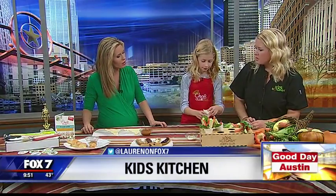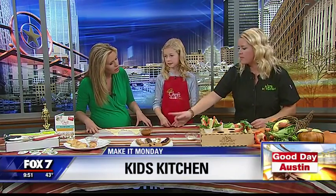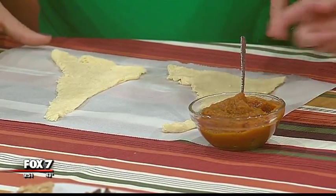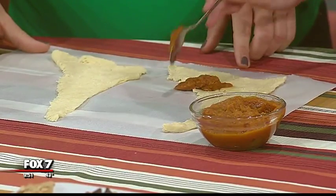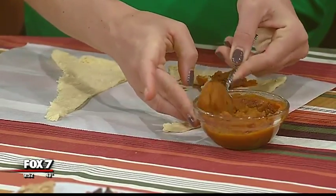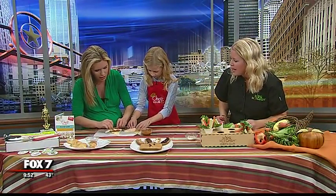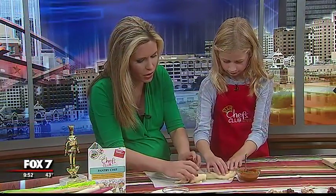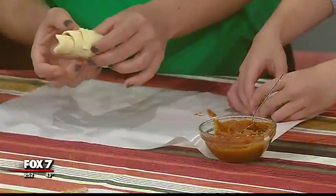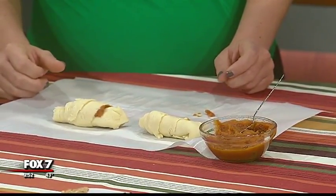Now we're going to make these pumpkin crescent roll-ups. We just bought store-bought crescent rolls — you can buy a better brand — and then we have a little bit of pumpkin spice mix and a little bit of sugar mixed in with pureed pumpkin. We're going to put a spoonful of pumpkin at the end at the bigger part. So Brianna can do one and then you can do one too. If your kid doesn't like pumpkin pie, maybe they might enjoy this, and it's also a lot easier to make than any other pie recipe. This is a fun little dessert option, but also something for starting off the day, breakfast, or even the day after Thanksgiving. You can even do it with your leftover sweet potatoes — mash them up and put them in to make a little sweet potato roll.